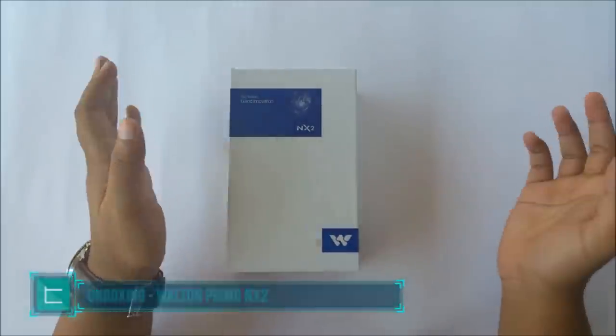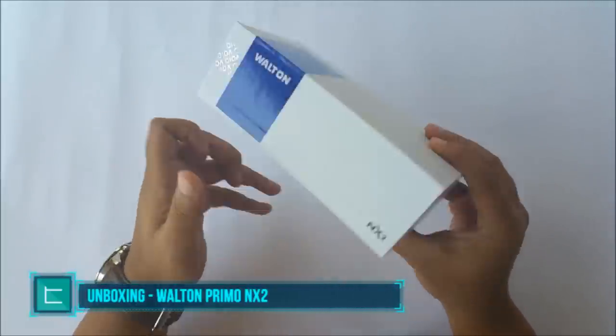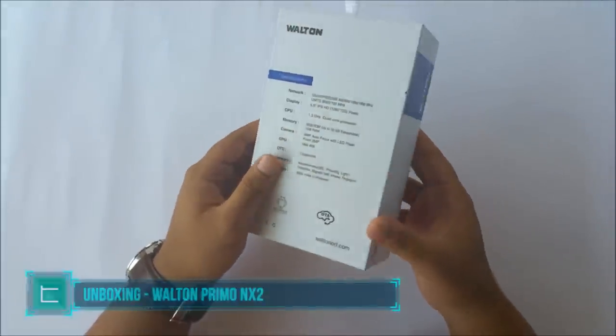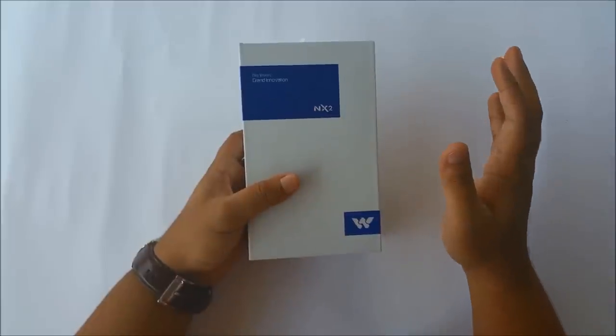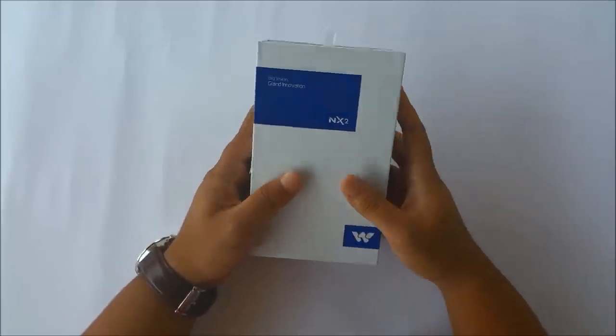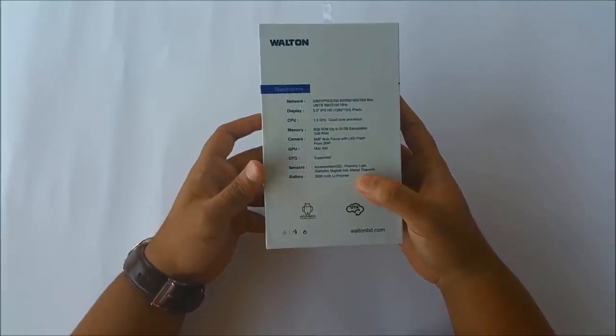Walton has a new sort of packaging for their new devices and in my opinion it is certainly a change for the better, because I really personally did not like the previous packaging. So with the NX2 you have some very simple branding, nothing too fancy — it looks simple and is aesthetically pleasing, and here on the back you have some of the specifications.